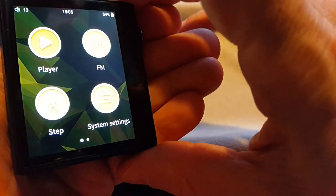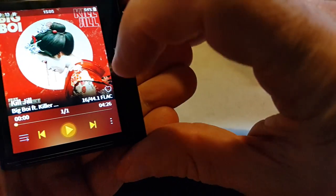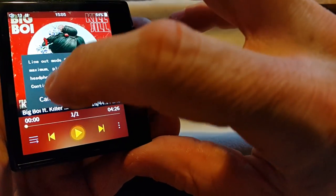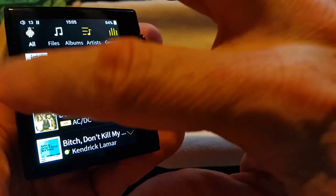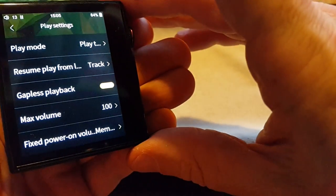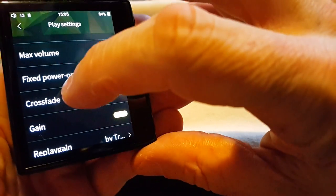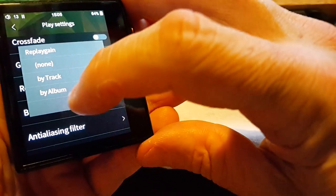Going into the Player section — that looks very sharp. This would be my line out, I'll cancel that. This is the same as the HiBy in that it's basically three swipes. Play mode, resume play, gapless playback, max volume fixed, power-on volume memory, crossfade off, gain, replay gain — none, by track, by album. I've got mine set by track.